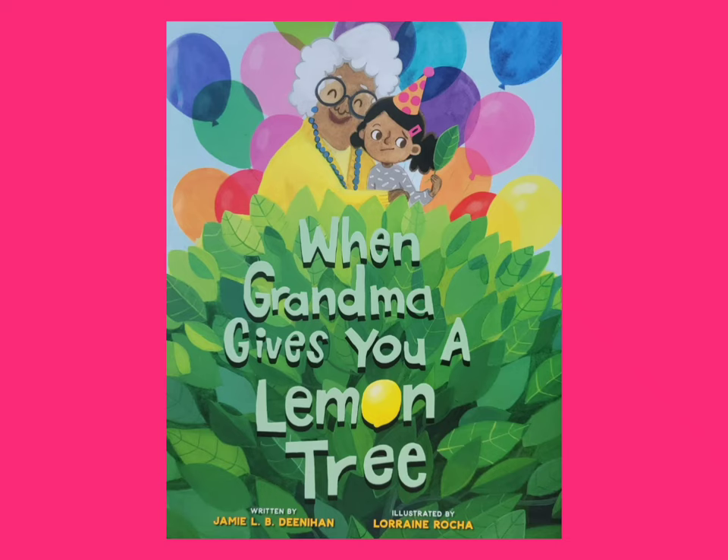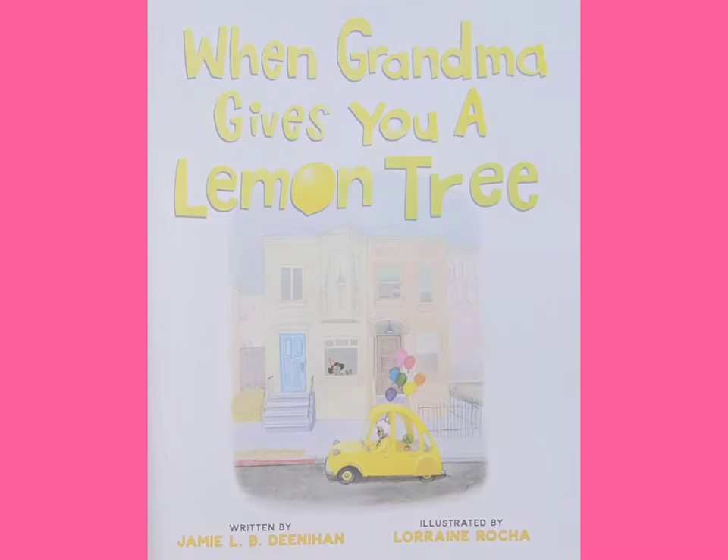When Grandma Gives You a Lemon Tree. Written by Jamie L.B. Denneham and illustrated by Lorraine Rocha.